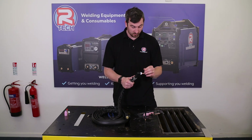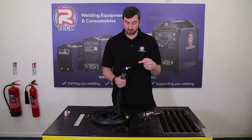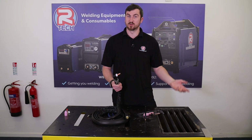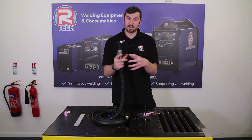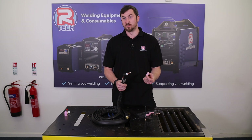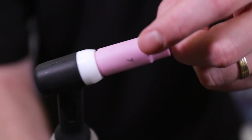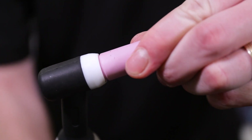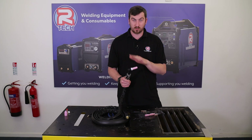All these items are called consumables for a reason — you will get through them. If you keep everything nice and tight and clean they will last a lot longer. So we've got our collet body on there — this is a 2.4, meaning the hole down the middle will accept a 2.4 tungsten. It is key to keep everything matched together. We're going to go for a number seven ceramic with a 2.4, and that literally just screws onto the front as well. This can be hand tight — that's fine, it's not going anywhere.